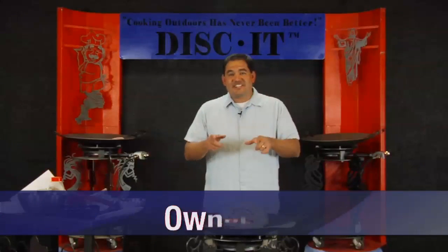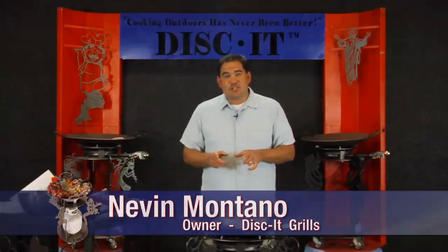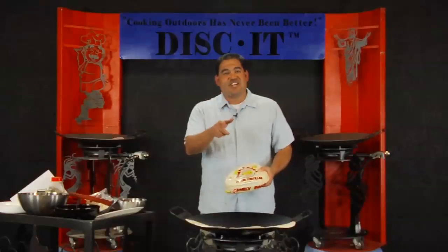Hey, this is Nevin. This week on the Disket, we're bringing you an awesome breakfast recipe. This week's episode is sponsored by Albuquerque Tortilla Company, so stick around.